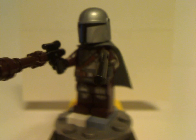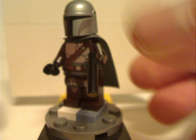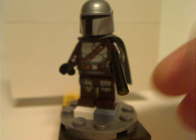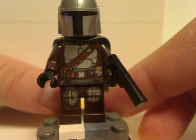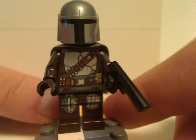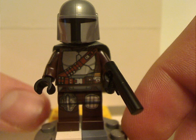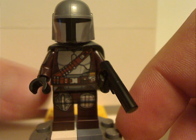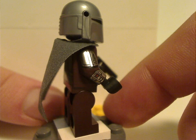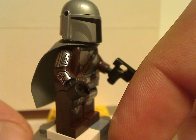The first minifig is the Mandalorian himself. His rifle is the same as since the AT-ST Raider set two years ago. This is the beskar armor version — all dark brown with some neat silver printing, side arm printing, and the Mandalorian insignia printed in there as well. This is also the cheapest set he's ever come in.